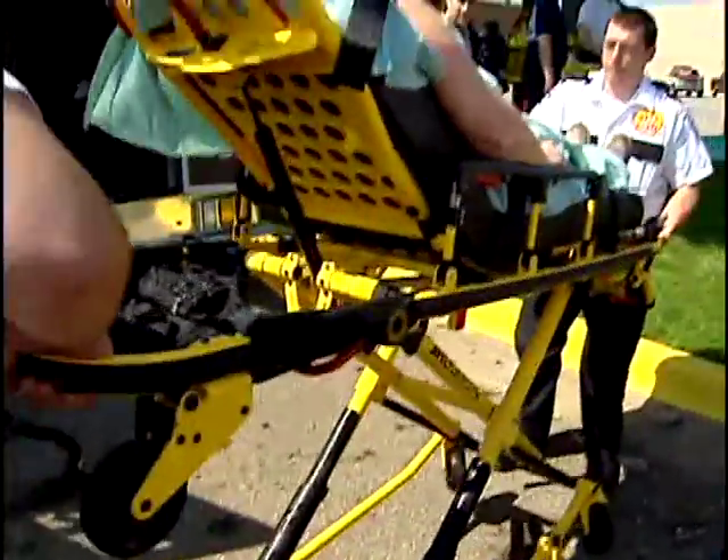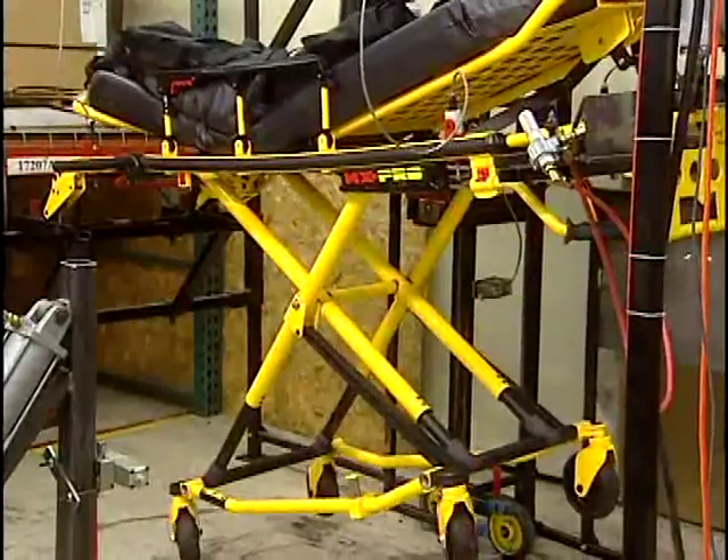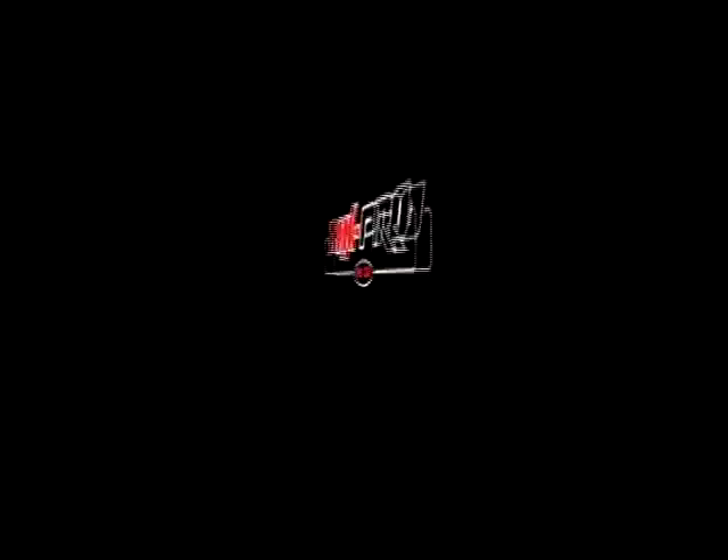They're designed to help you do your job. They're easy to use, and they're rugged enough to handle whatever it takes to do the job. But if you're new to Stryker, here's your chance to take a closer look.